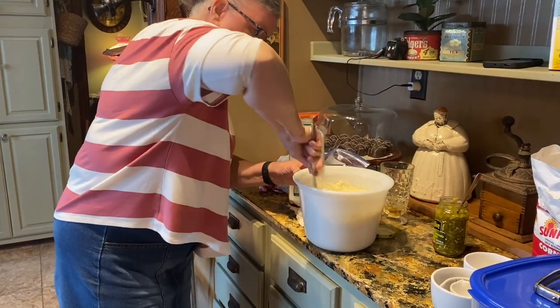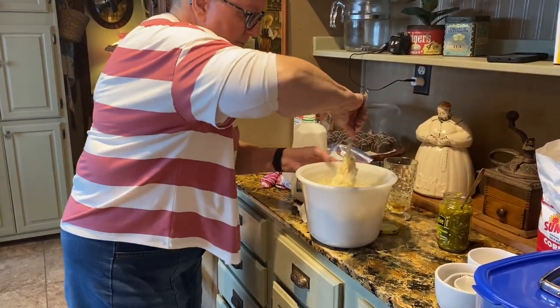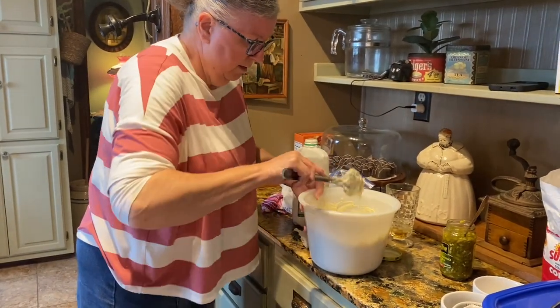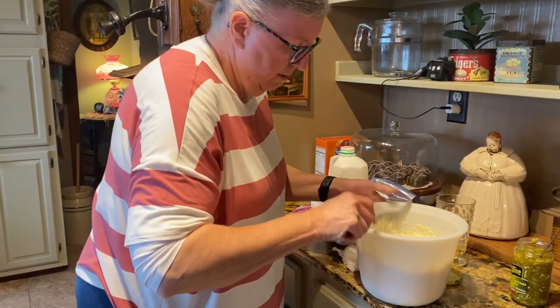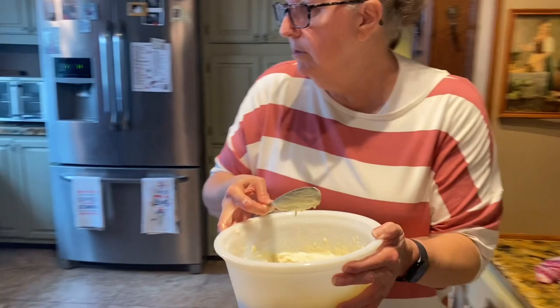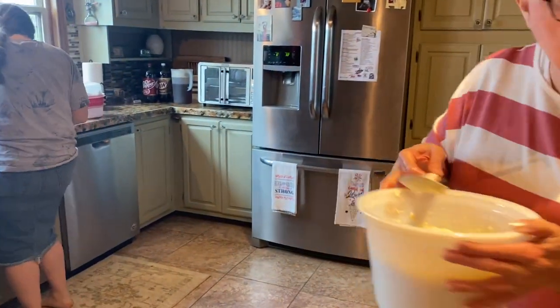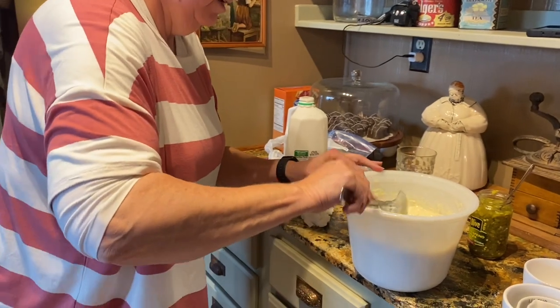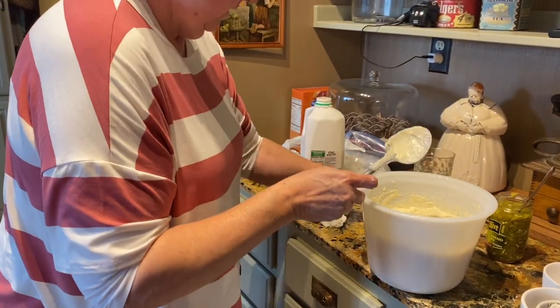And then how long does it need to sit before we start frying? It doesn't take them very long to rise. Probably about 10 minutes. So you're just going to leave it right here and just let it rise until it's time to fry.